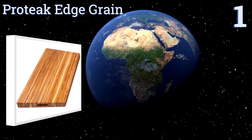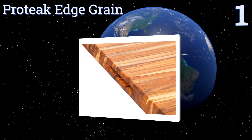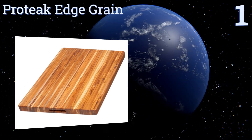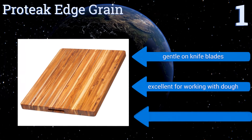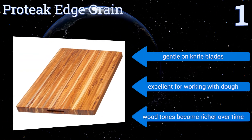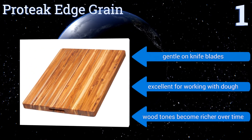And coming in at number 1 on our list, the Pro Teak Edge Grain is one of a kind — literally. Each one is made with sustainably grown teak, and no two are ever alike. With basic cleaning and occasional oiling, this one will last a lifetime, and it makes for a nice conversation starter to boot. It's gentle on knife blades and excellent for working with dough. The wood tones become richer over time.